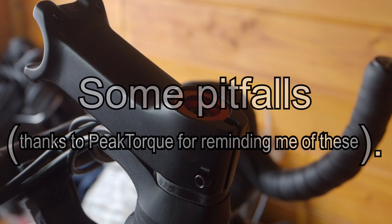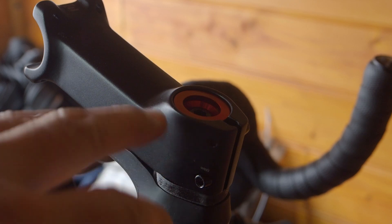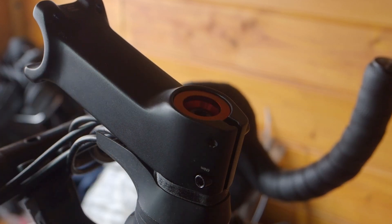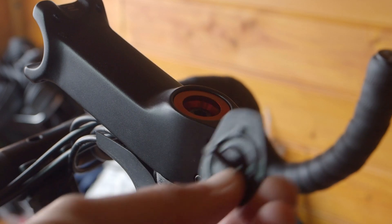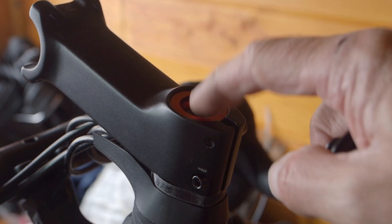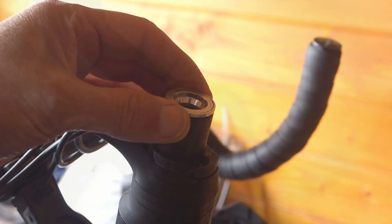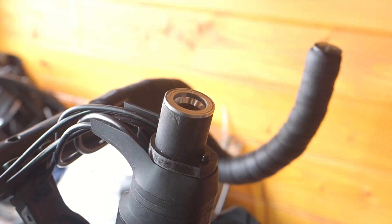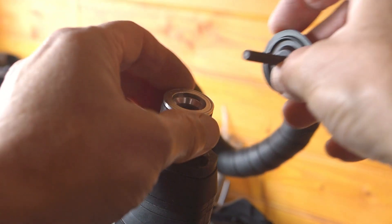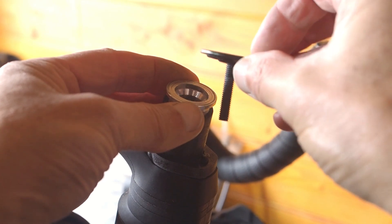I've shown that a properly adjusted and preloaded headset is key to the prevention of most ringing damage. There are a couple of pitfalls that may prevent you applying the correct amount of preload. First, make sure the stem top cap doesn't foul on the top of the fork expander — if it does, you'll just tighten the top cap onto the expander rather than preloading the bearing. Make sure there's adequate clearance. Secondly, make sure the expander is done up tight enough so that when you tighten the top cap, it doesn't slip in the forks.